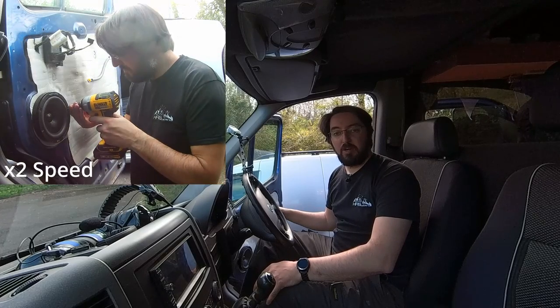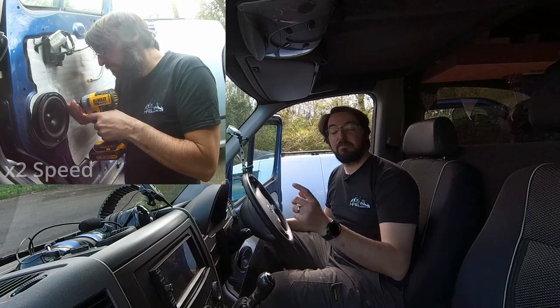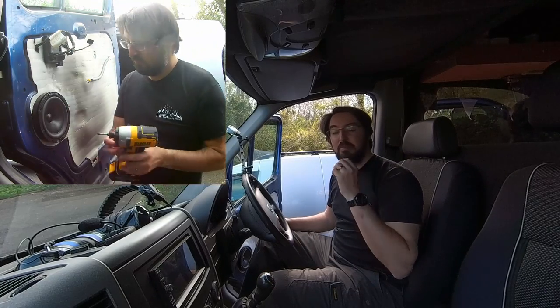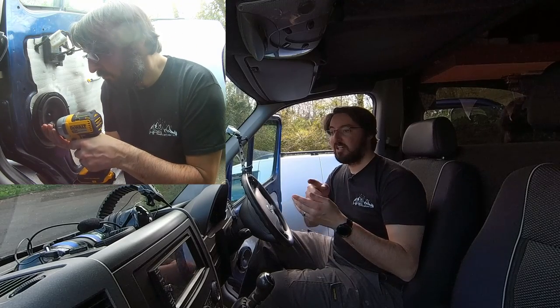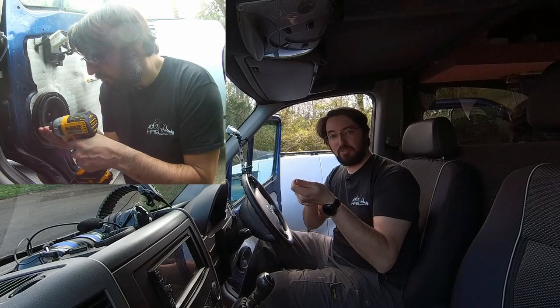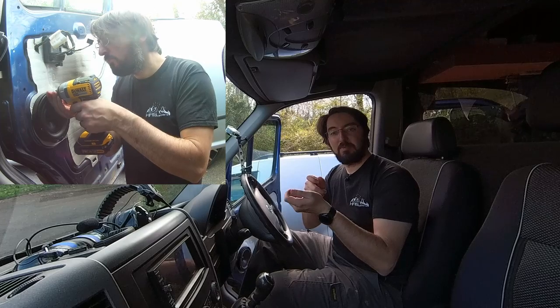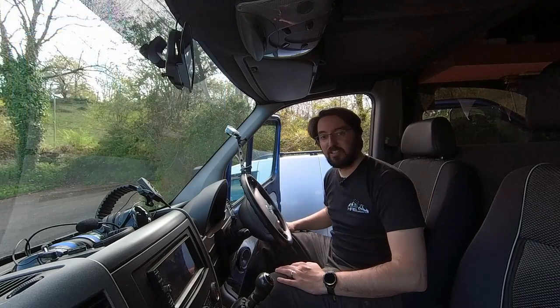I've got the door speaker in place and wired up. Just one thing to note when you're doing it: if you're using a drill or impact driver, be incredibly careful that the end of your drill doesn't slip and go through the cone. I made sure to hold onto the screw and the end of the driver so I had complete control. It's just something to be aware of - the last thing you want is for that to go through the speaker.